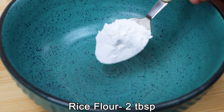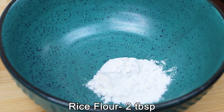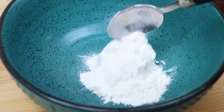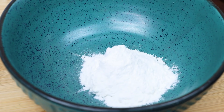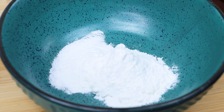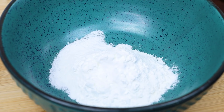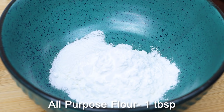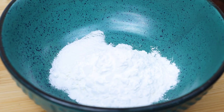First, let's take a mixing bowl. Let's add 2 tablespoons of rice flour, 2 tablespoons of corn flour, 1 tablespoon of maida, and 1 teaspoon of ginger paste.